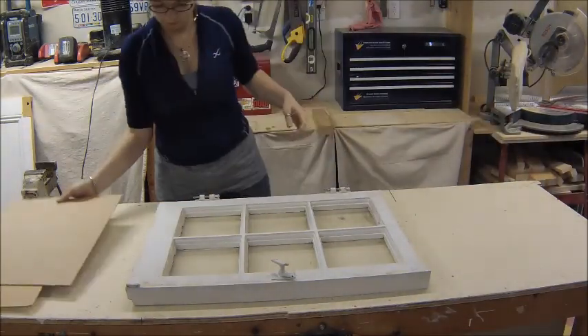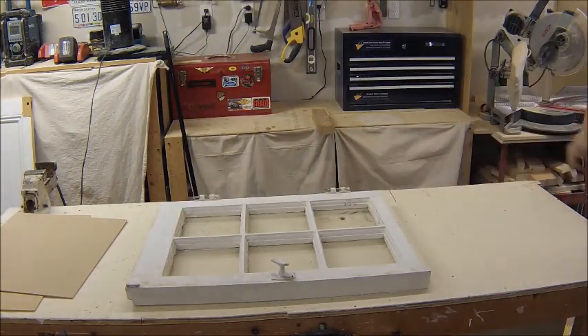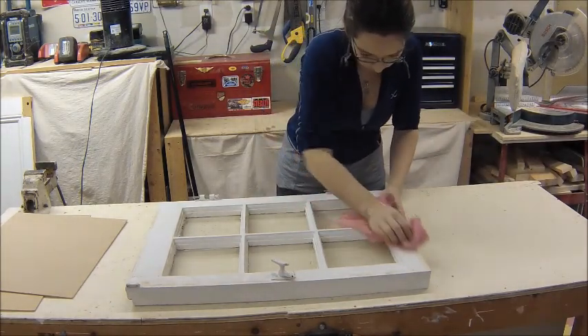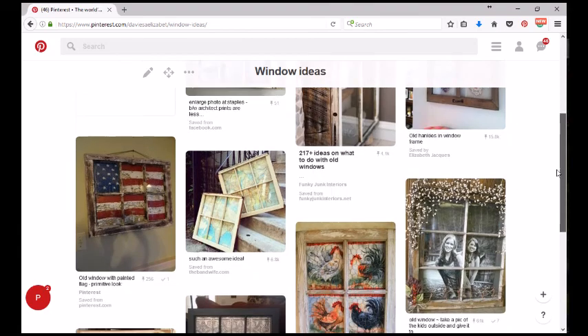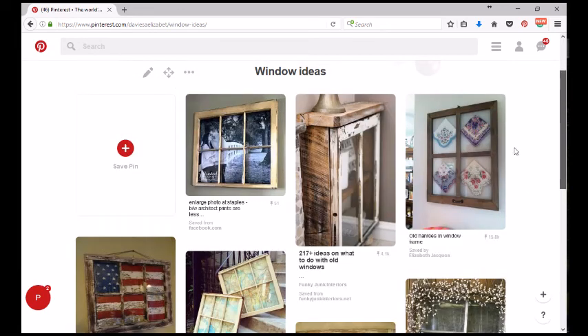I had these old windows in the basement that I had taken out of a building I was working on, and they were literally collecting dust. I didn't want to throw them out, but they couldn't sit in the basement any longer. So I went online and looked at what other people had done with old windows — there are hundreds of ideas — and decided on something I wanted to do.